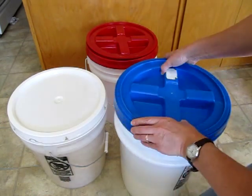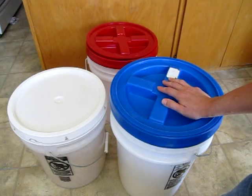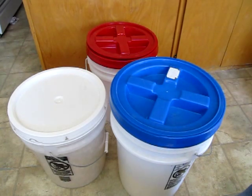I like the Gamma Seal lids. In fact, I'm going to be installing this little red one on a bucket today, so we'll do that video next. Thanks for watching. For more preparedness tips, go to my blog, foodstorageandsurvival.com. Thanks guys, bye!